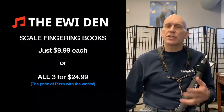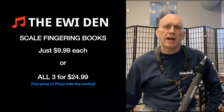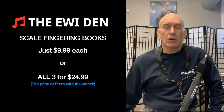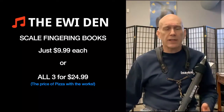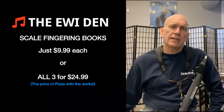Here's the news about the books: the fingering books are just $9.99 each, or you can purchase all three for $24.99 — about the price of a pizza with the works. I believe you'll see and feel results right away, so you can get started. Just grab them now — they're inside the Iwi Den.